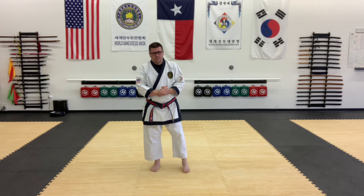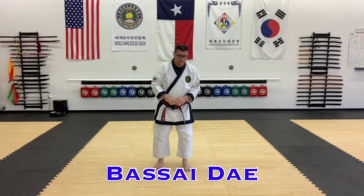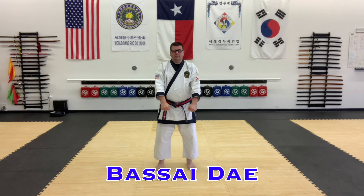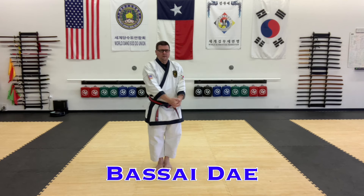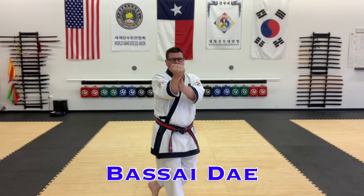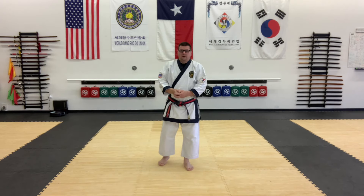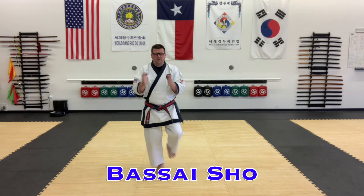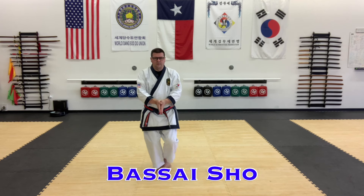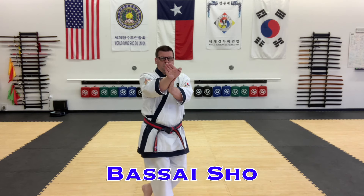Then we'll move on to the Basai series. We have Basai Dei — it has its own Chimbi. You come in, tilt forward, and back fist, or inside-outside block, supported. Then we have the lesser of the two, Basai Sho. Basai Sho has its own little intro: hands together, come down, do the same beginning part, and you'll land open hand — supported open hand.